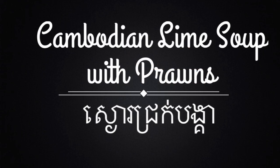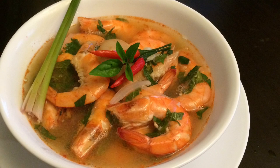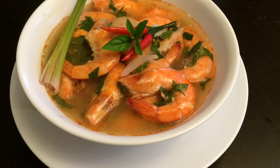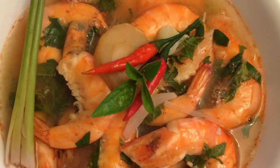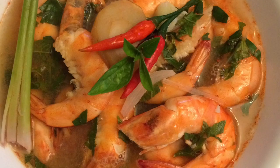Hello everyone! Today we're making another popular Cambodian soup. It's a soup I call Sngao Chiruok Bong Kia, or a Cambodian Lime Soup with prawn. You can swap out the prawn with chicken to make Sngao Chiruok Saj Moan, or Cambodian Lime Soup with chicken. It's so quick and easy to make but also very delicious.